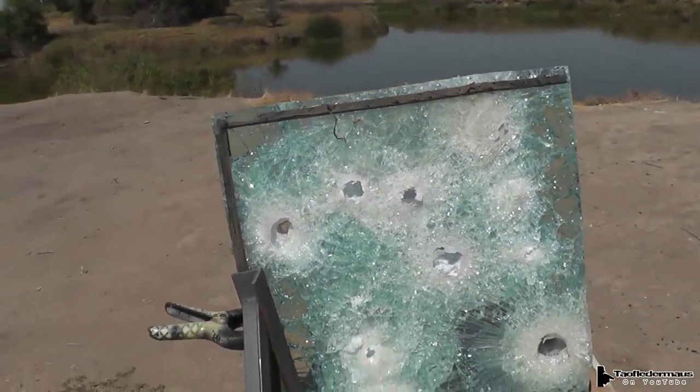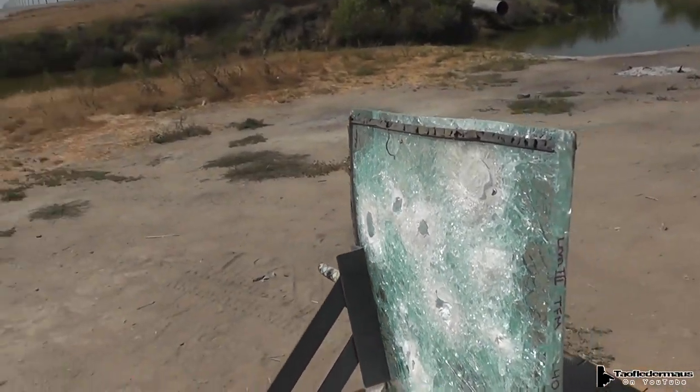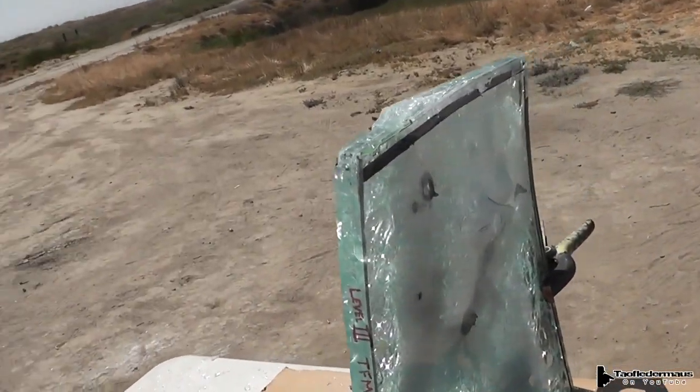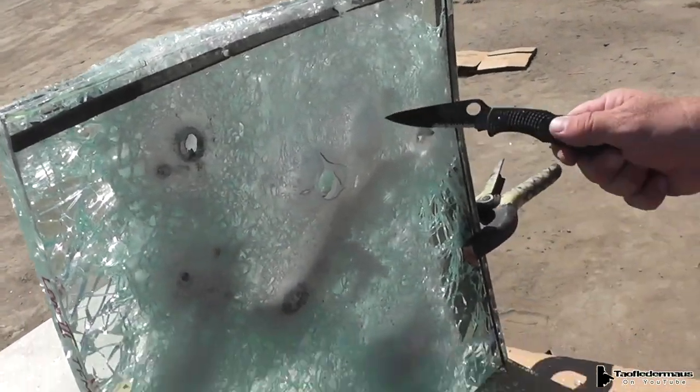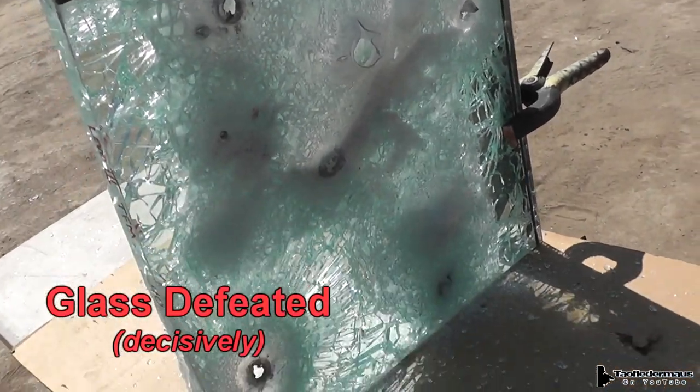That was compromised, but so was the other glass. It went right through there. And where the last two made nice smooth bulges, that Special Forces round melted right through. That's a nasty round.